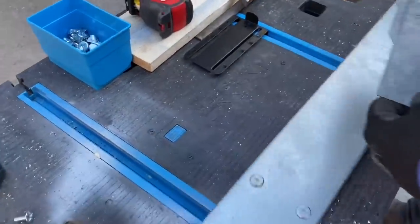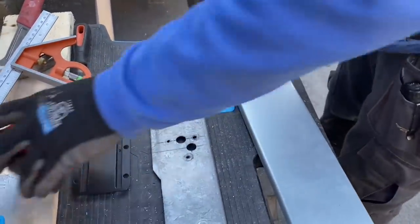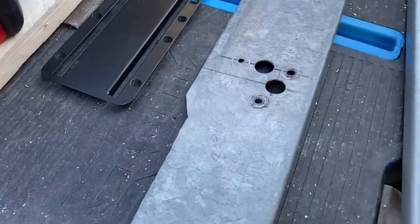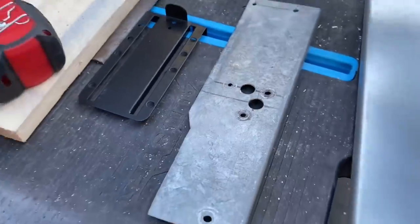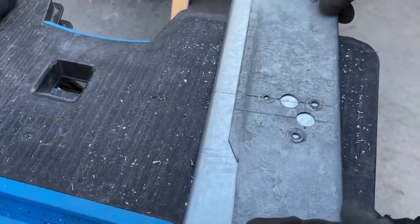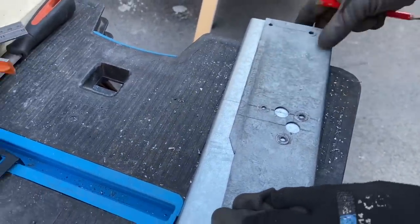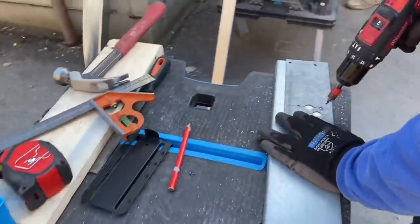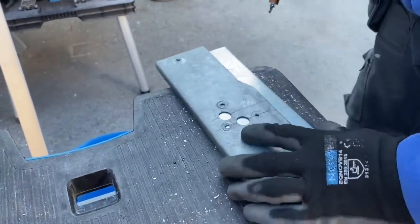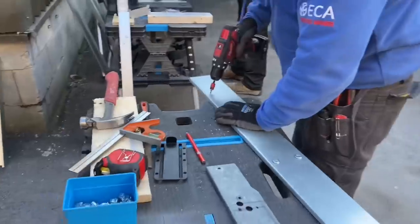Same again — 150mm from the end. For the 100mm lid, a different viewing hole on the template is used. The template is also flipped around to give two positions for drilling, and then off we go again. Simple as that.